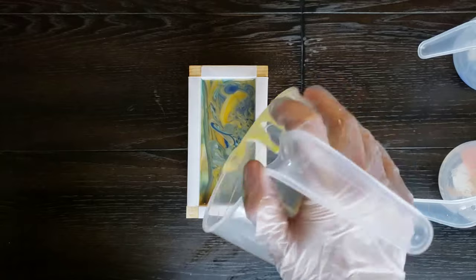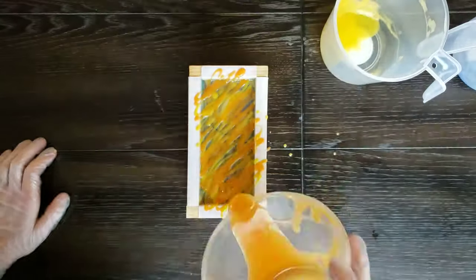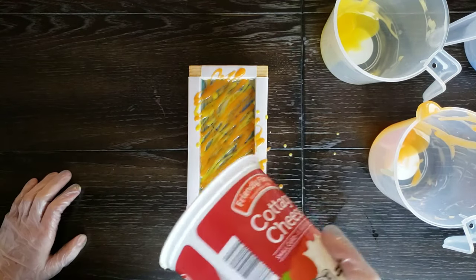The last step was decorating the top. I took the residual soap batter and just drizzled it over the top to give it a little bit of a paint splatter effect.